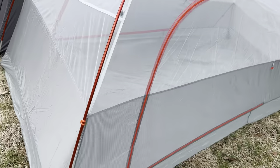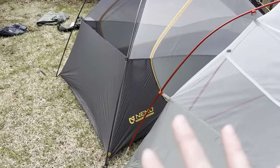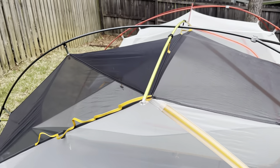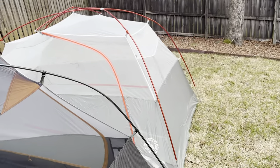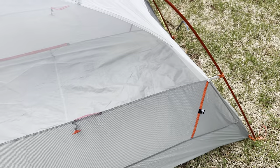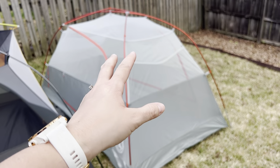I really do prefer those Copper Spur doors — if it were staked out, you could open that easily with one hand. The Nemo is a little fidgety trying to open it one-handed, but it's not impossible. On the Nemo, you have utility loops on the inner tent. Over here on the Copper Spur, you don't have that on the inner tent, but you do have helmet utility loops, which I honestly don't see myself using. I am seeing where there's another slight win for the Copper Spur.